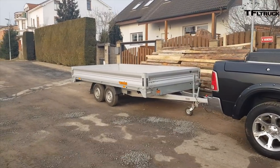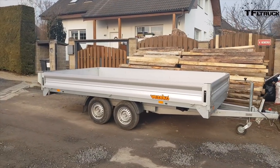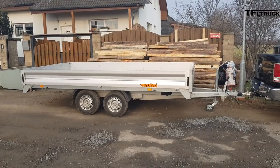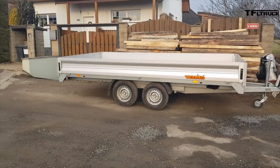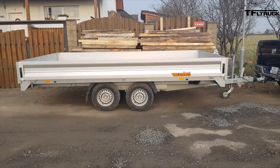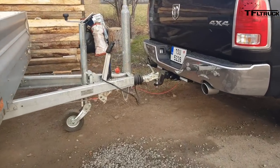This trailer which you can see is a flatbed. The bed is 4.2 meters long and 2.2 meters wide, and the overall length is 5.5 meters. As you can see, the axles are in the middle of the trailer, and that's the reason why we don't need to use a weight distributing hitch.